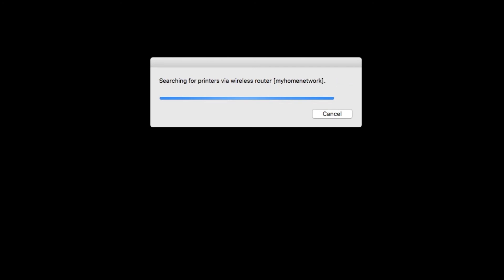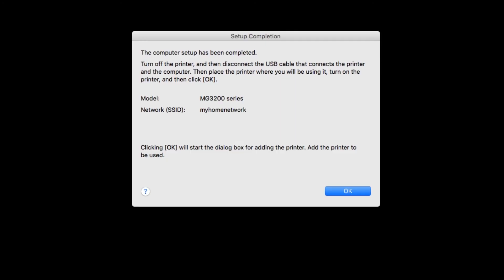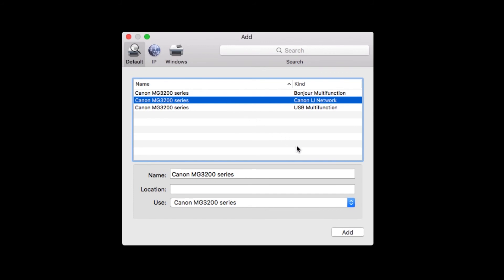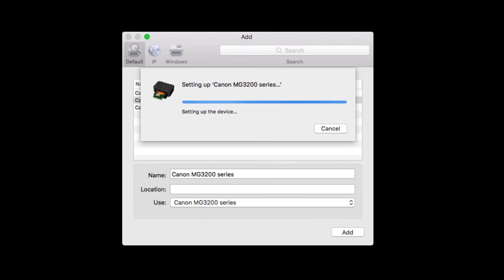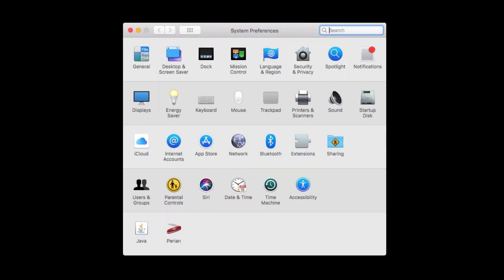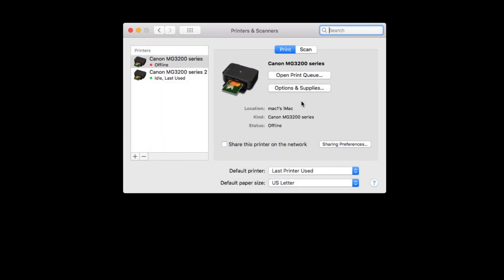The IJ Network tool will now search for printers. When this screen appears, click OK. Select your printer from the list — make sure it says Canon IJ Network in the Kind column. Then click Add. The printer setup is complete. Remove the USB cable from the back of your printer. You may need to go into System Preferences and then Printers and Scanners to remove the USB listing for your printer, which will show as being offline.